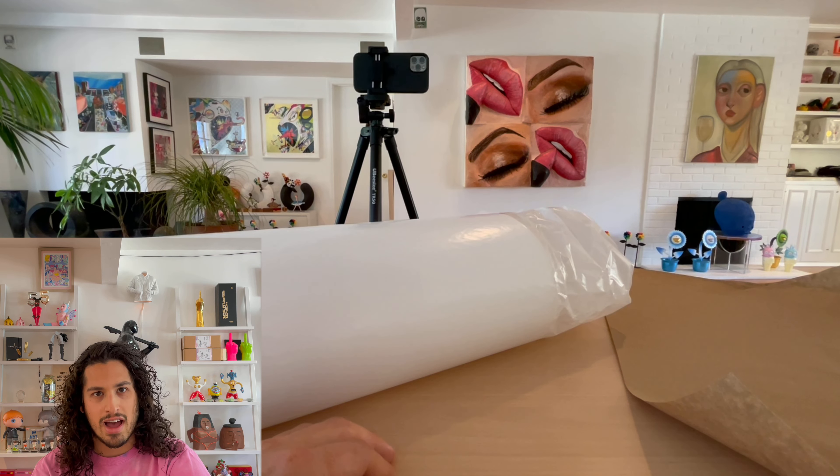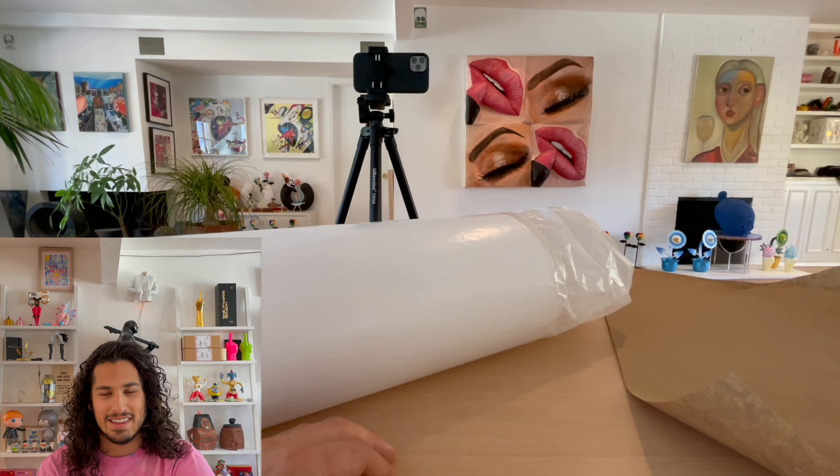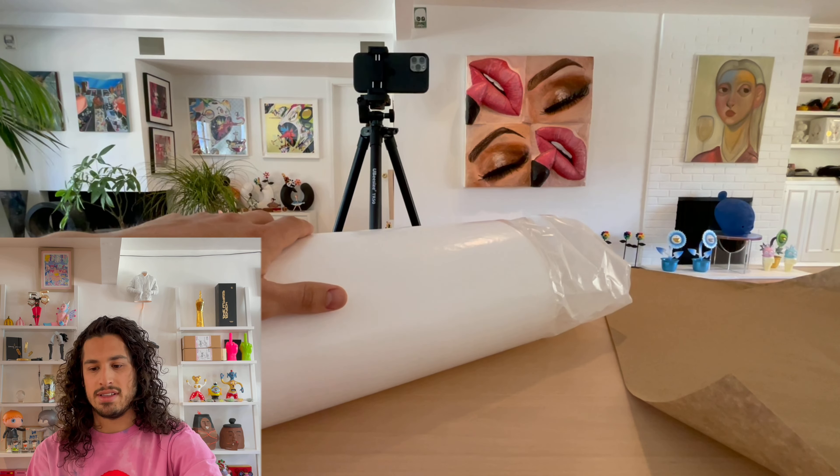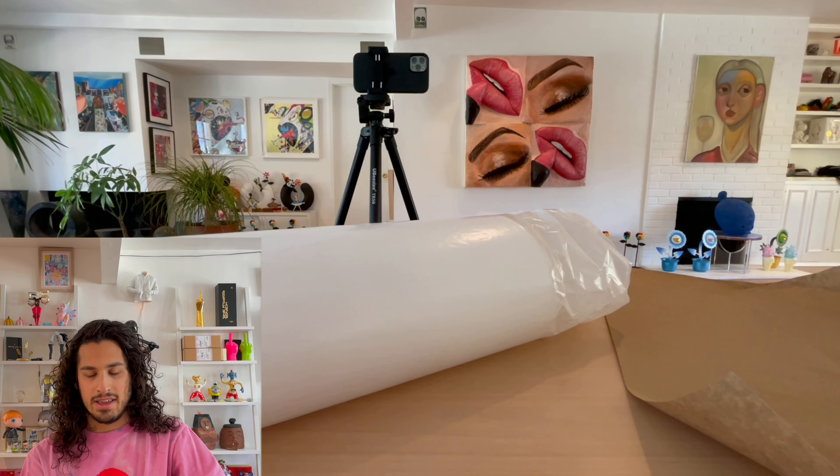Like and subscribe if you like the idea. Thank you for watching this video — it was a short one, just showing off some of the prints. Not fully opening them, just because I don't want to damage them. But they will be in the archive soon. Thank you for watching. Have a good one.